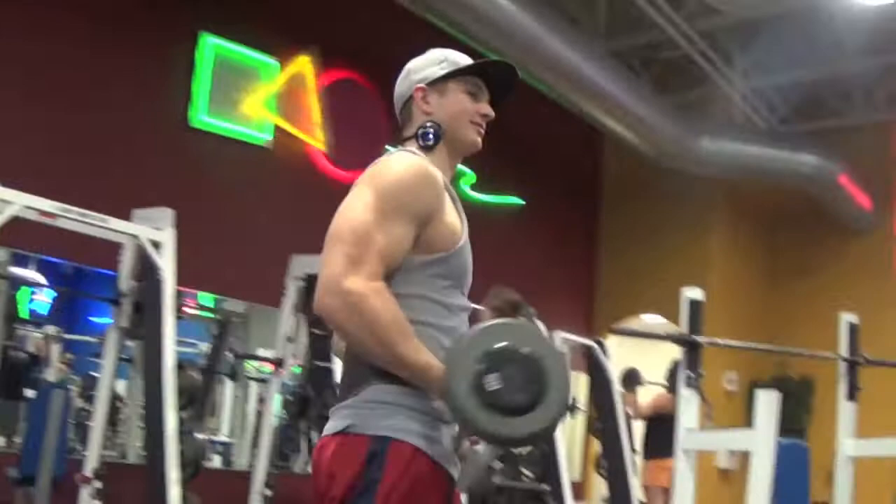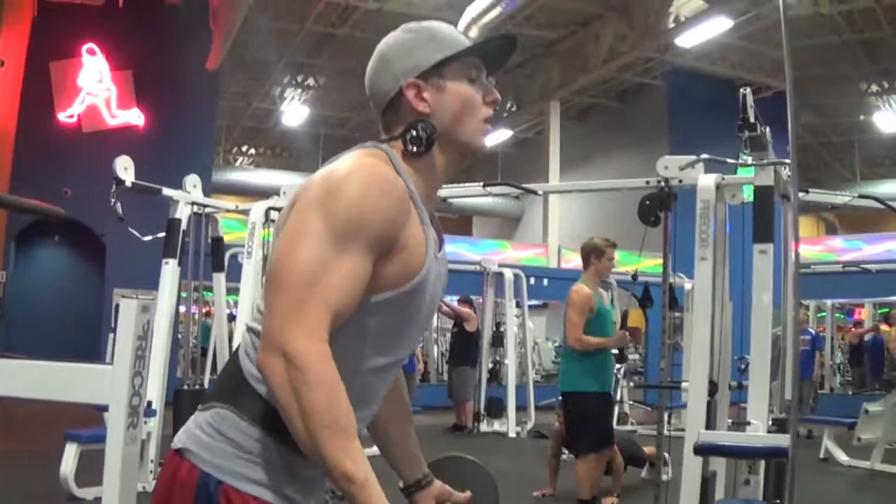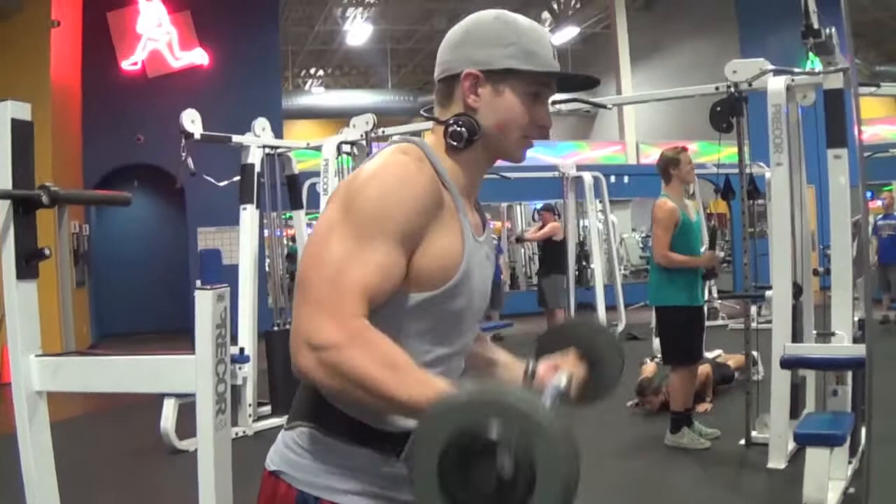I did some reverse curls here. I start off with straight curls and then go to reverse curls. I'm trying to work out my forearms and the outer head of the bicep, but mostly my forearms. Forearms are a really strong genetic point in my body, but when people bring up a strong point it kind of encourages me to bring it up even more.